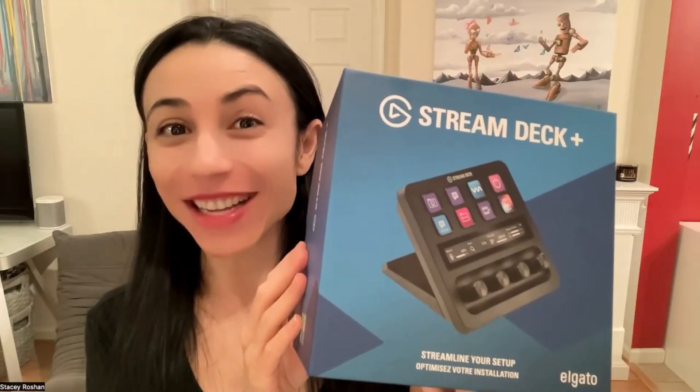I got it. Finally, I got the Elgato Stream Deck. Big fan of Elgato products, but I had not tried the Stream Deck before. I've been eyeing it for a while, but I wasn't convinced it was something I needed until mmhmm partnered with Elgato and they are officially supported as a plugin. So this is going to make my virtual presentations even better. Another step up.